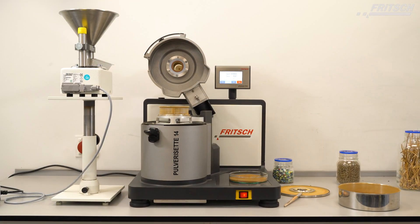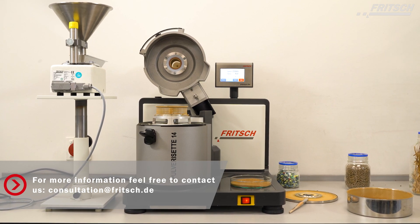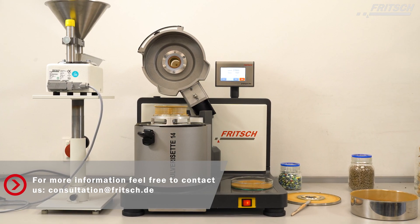The Fritsch Vibratory Feeder Labourette 24 and the Fritsch Pulverisette 14 Premium line are a perfect match for even your most challenging applications.